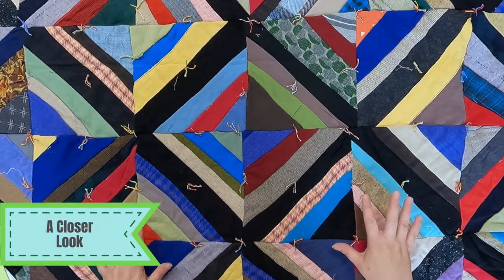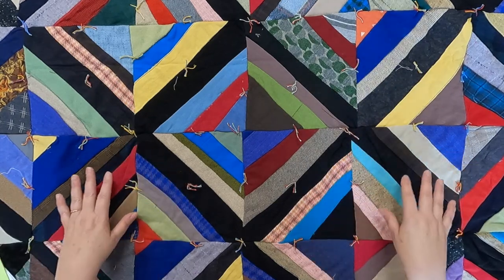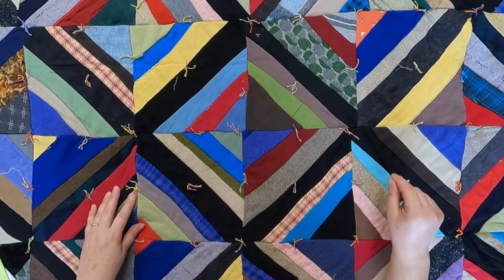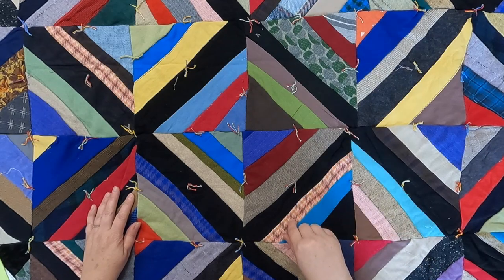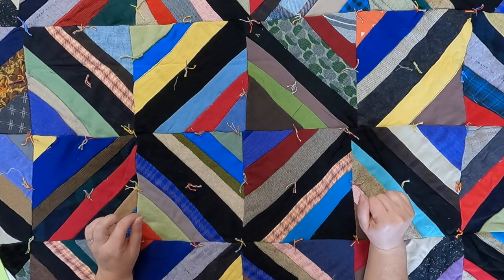This is a string quilt and it is so cool — the way it's constructed, the way it's laid out, all of it. It's a lot of fun to make and I do have a tutorial coming up on how to make one of these quilts. But in the meantime we'll take a peek at this one and see how this maker made it.